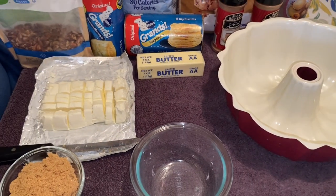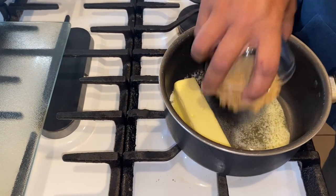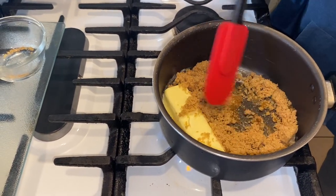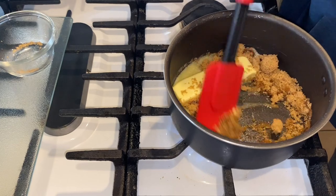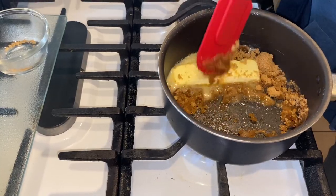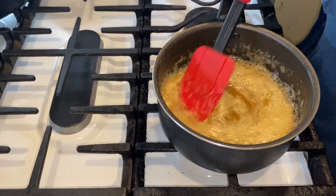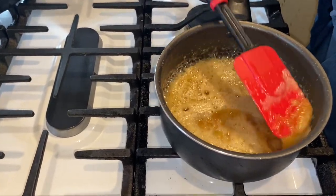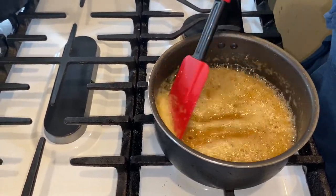This is a crowd pleaser and you guys are going to love it. I have my stick of butter in the pot and I'm going in with a cup of brown sugar. We're going to mix this all together for our gorilla bread. Once it's melted down, your sugar is getting thick with your butter — you can see that. You want to turn it off when it's very thick.